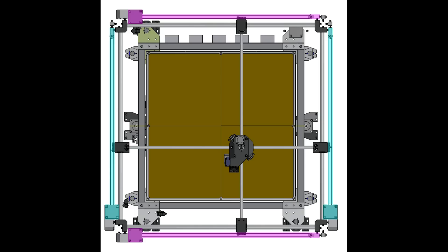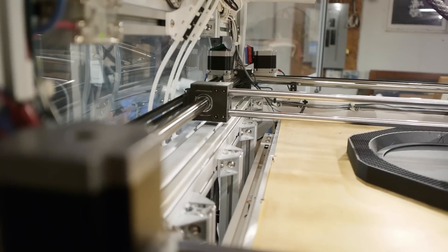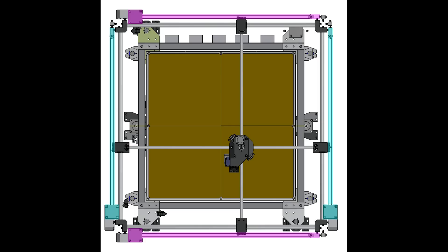There are two motors for the X-axis and another two for the Y-axis, and each motor system is run with two GT2 belts. So there are eight GT2 belts moving the gantry in X and Y in total. There are reasons behind that I won't go into.